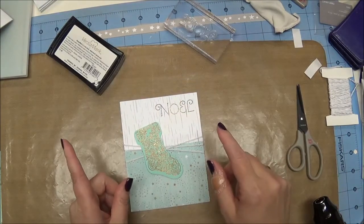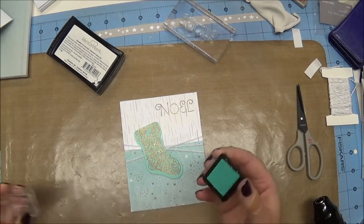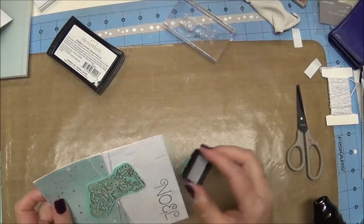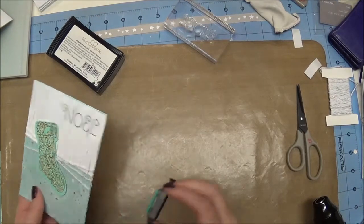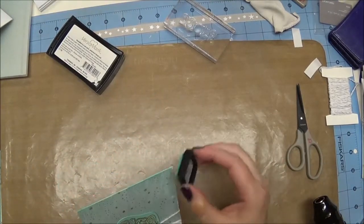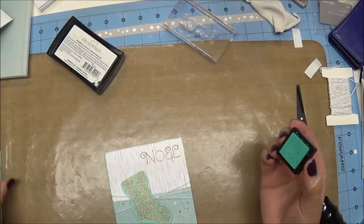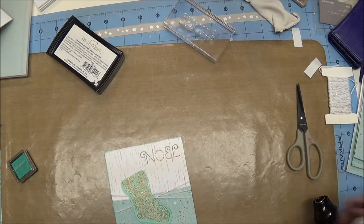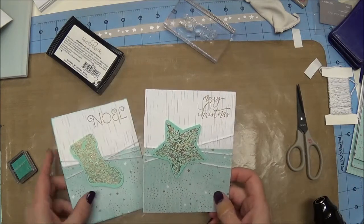I could stop there but there is one more step. I'm going to take my sea glass pigment pad and lightly run it over the edge — that will just kind of tie everything together. I'm going right over the twine too, and you can see it just kind of finishes it — you probably wouldn't have noticed it wasn't there until you see it added. You could do that with a makeup wedge or a piece of foam as well, but it does give it that little extra finishing touch.